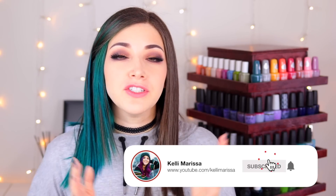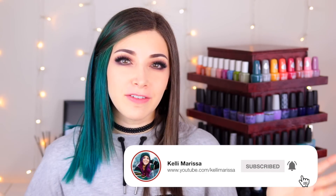What's up, everyone? It's Kelly, and today I guess it's a nail art video. Today I'm going to be doing a compilation of a ton of different ways to use jelly nail polish.